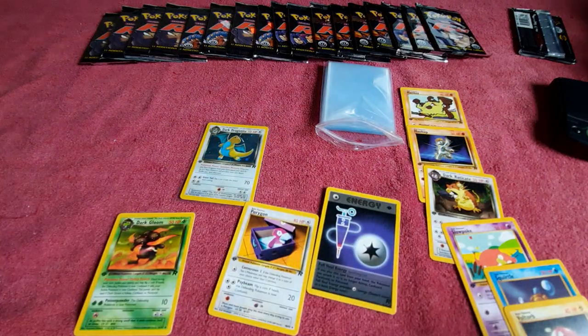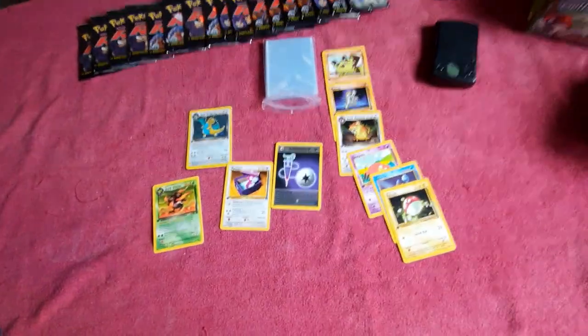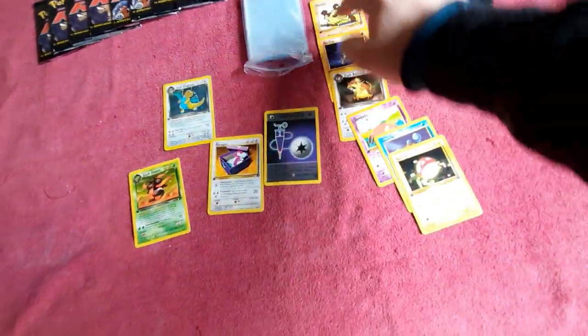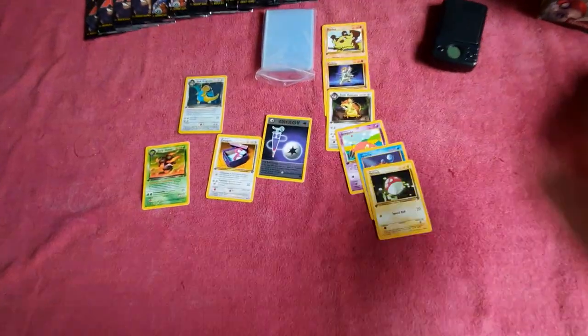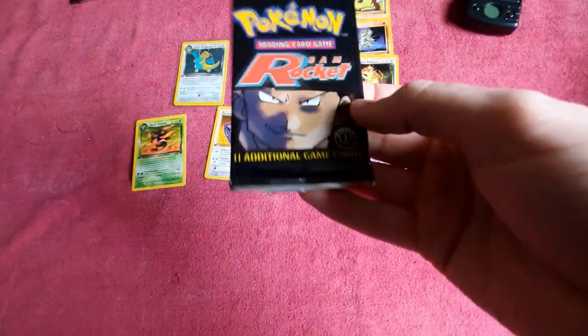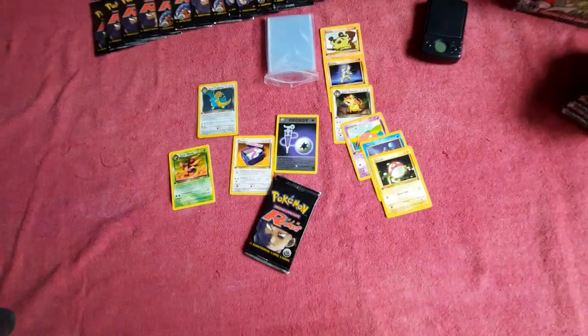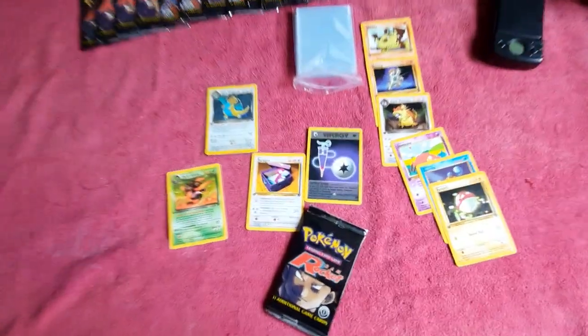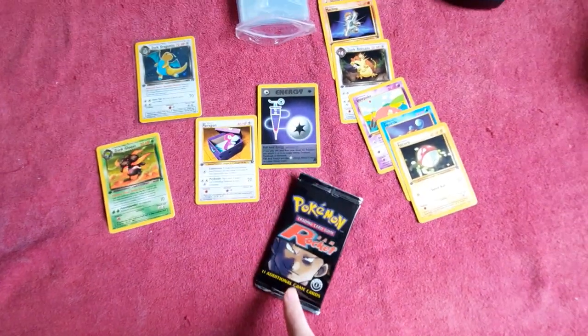So let's count the cards then here: 1, 2, 3, 4, 5, 6, 7, 8, 9, 10. What? Let me recount — 1, 2, 3, 4, 5, 6, 7, 8, 9, 10. This pack had 10 cards. It's supposed to have 11. And it had a hollow. That is crazy. I don't know what to say about that but I'm pretty pumped.